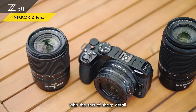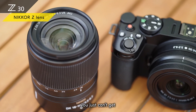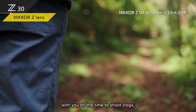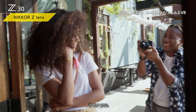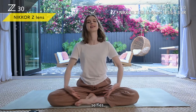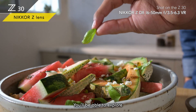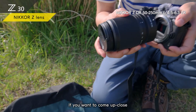Each lens will amaze you with a sort of sharp detail and rich textures you just can't get with most entry-class lenses. If you take the Z30 with you all the time to shoot vlogs, this compact Nikkor Z DX 16-50mm lens is for you. Whether it's scenery, people, selfies, or close-ups, whatever you shoot will come out amazingly sharp.